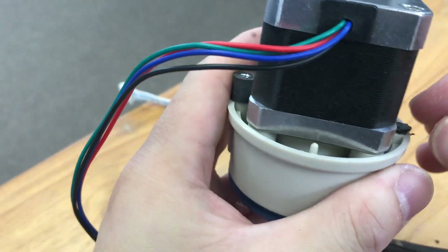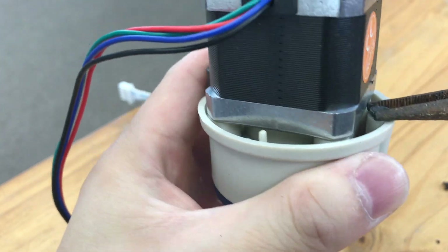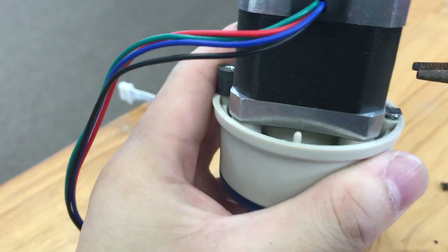Just make sure you have a good hold of the pliers and the screw, and then it will slowly come out.